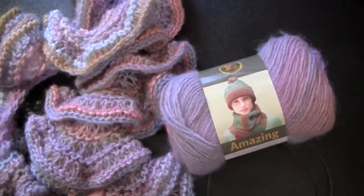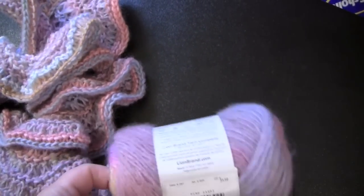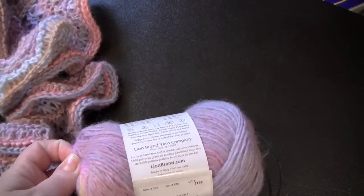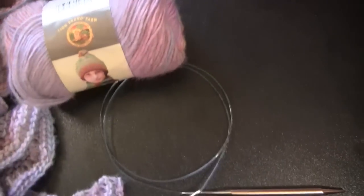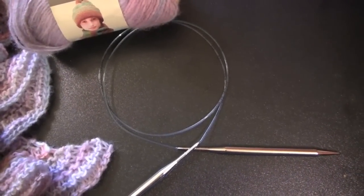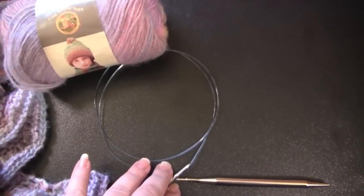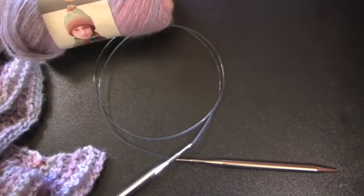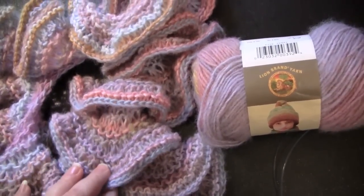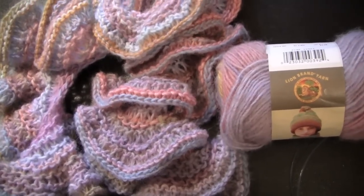The yarn that I will be using in this sample is Amazing from Lion Brand, and the color is, I believe, Pink Sands. And you want to use a long circular needle for spiral scarves — I would recommend at least a 32-inch needle. The needle I'm going to be using in this tutorial is 40 inches. The reason you need such a long needle is because you're going to end up with hundreds of stitches and they just won't fit on a straight needle.